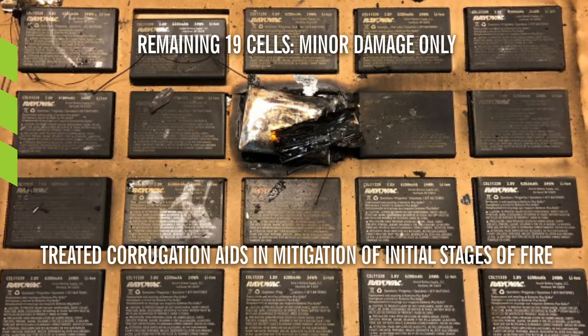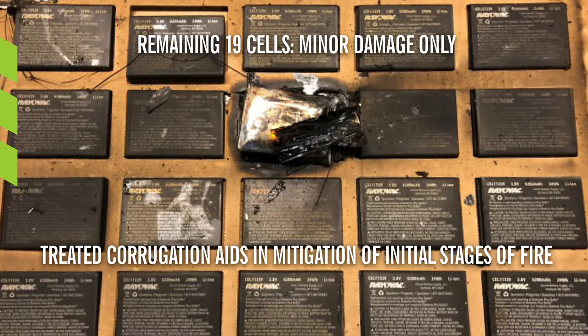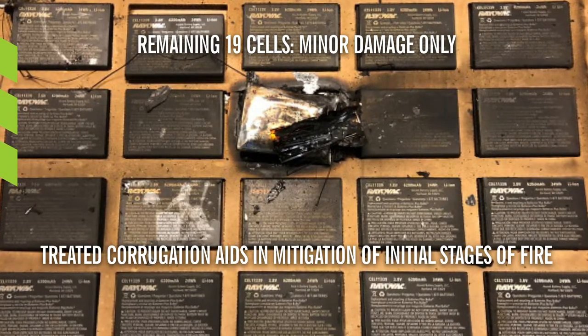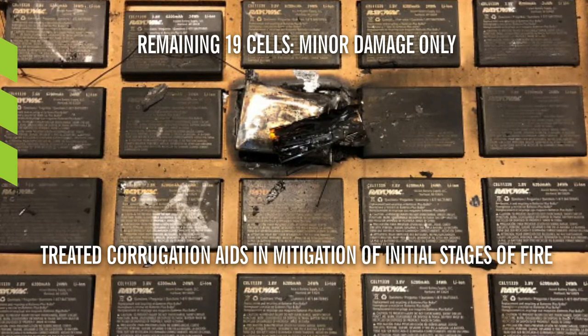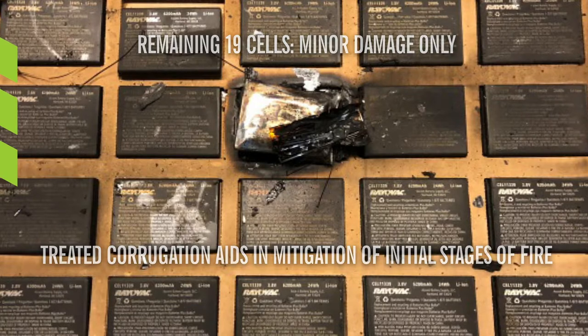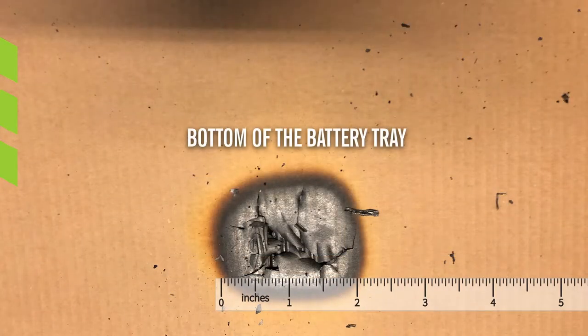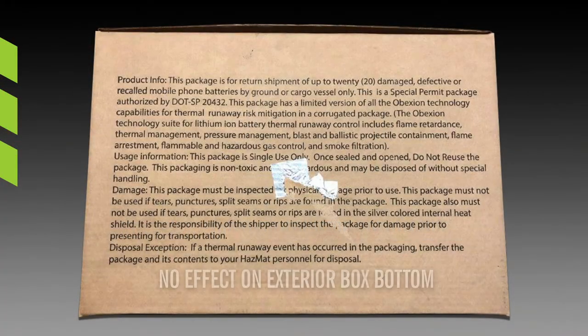The fire retardant treatment of the corrugated box and the inserts aids in the mitigation of the initial stages of the fire. When the direct flame stops, the treated corrugation works with other risk-mitigating components of the Obexion Max solution to suppress the thermal event without residual flames. While charring occurred on the bottom of the battery tray, the fire did not penetrate the inside bottom of the box due to the fire retardant treatment, and there was no effect on the exterior bottom of the box.